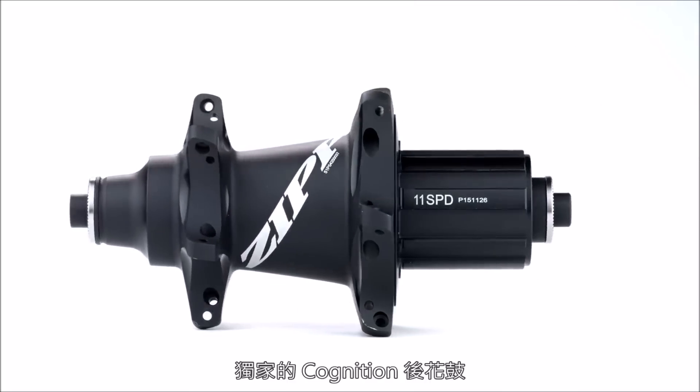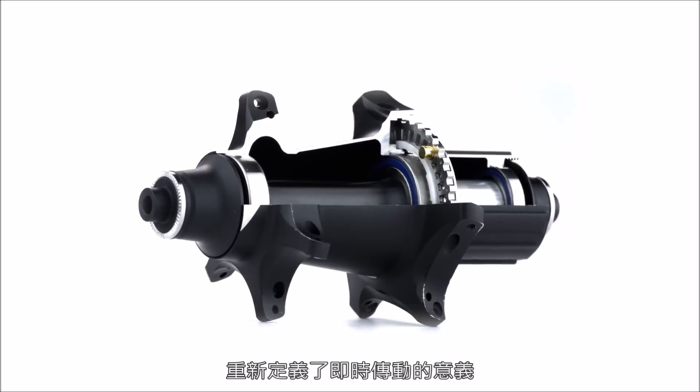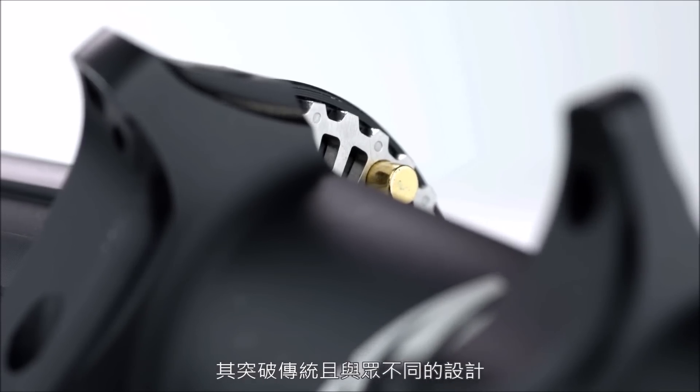Exclusive to the Cognition Rear Hub, Zipp's new Axial Clutch technology redefines instant engagement and rolling drag reduction through its unconventional yet remarkable design.